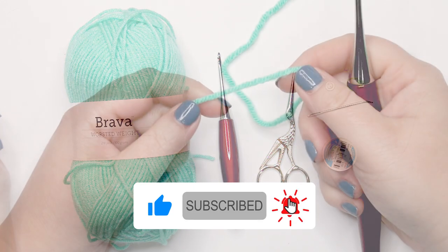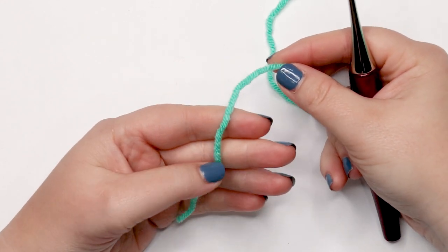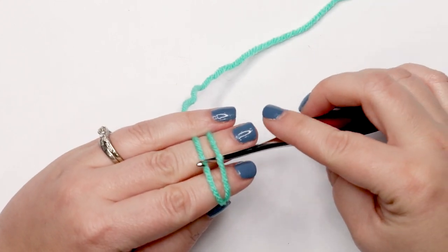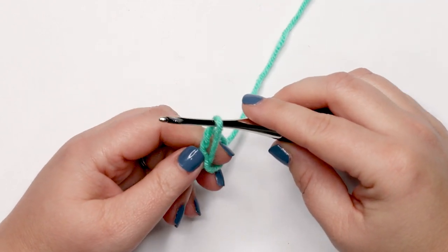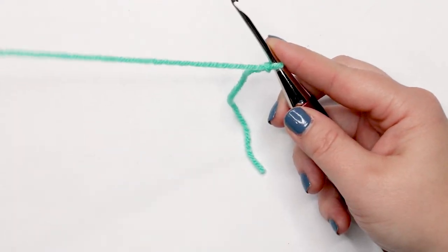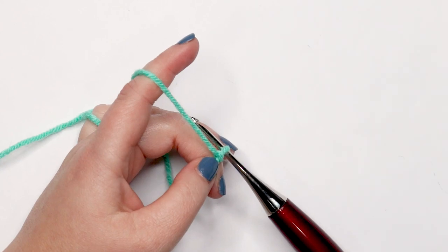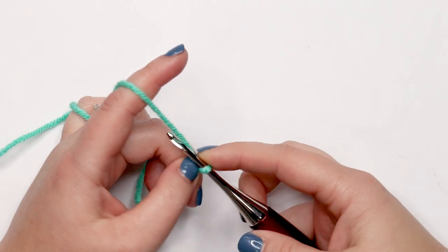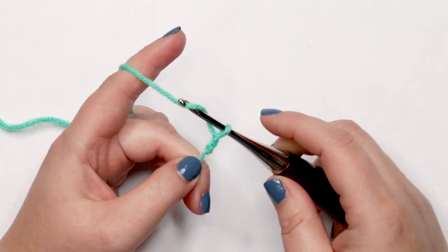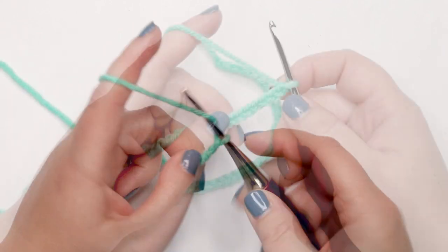To start our frilly shirt we're going to create a chain of 48, beginning with a slip knot. Take your yarn, wrap it around your fingers, insert the hook under the first strand, over the second, and pull that yarn out and onto the hook. Make sure it's loose enough to move freely. This top is worked from the bottom up, so we start at the hem and work to the neckline.